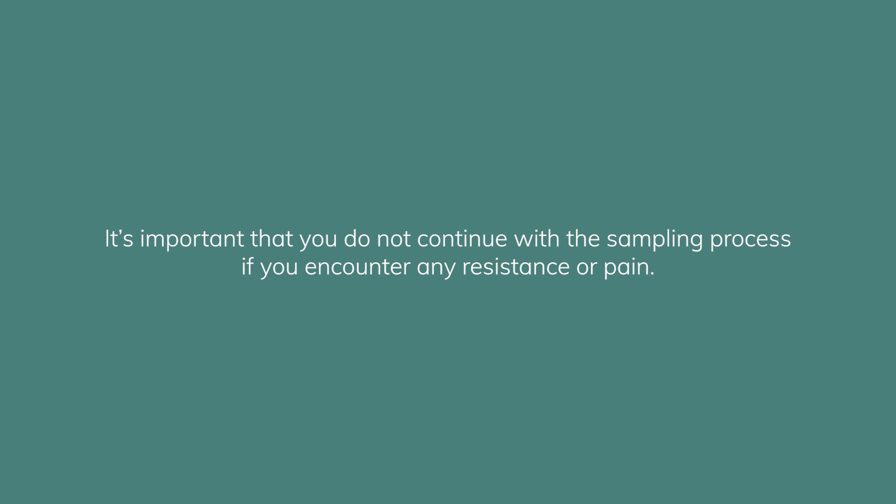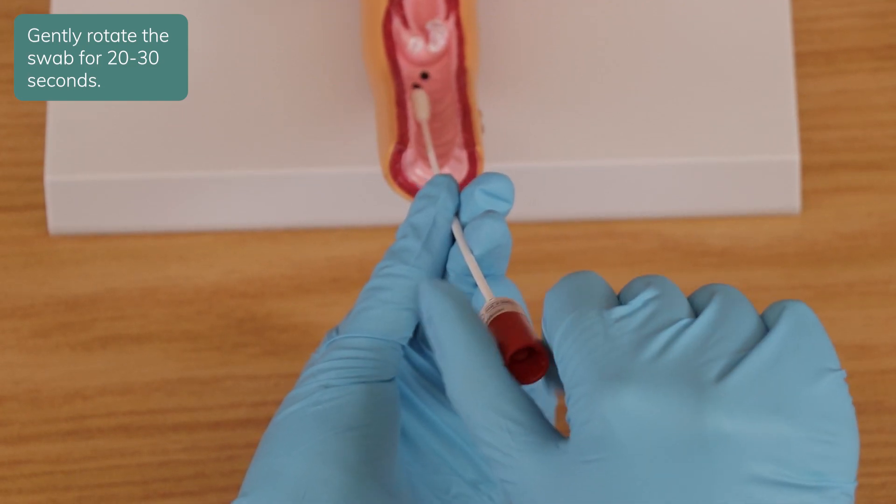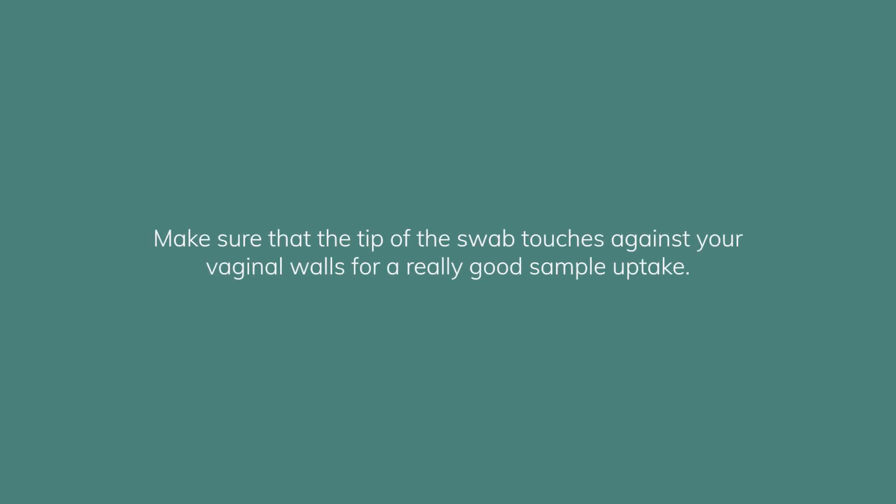It is important that you do not continue with sampling if you encounter any resistance or pain. Gently rotate the swab for 20 to 30 seconds, making sure that the tip of the swab touches against your vaginal walls for a really good sample uptake.